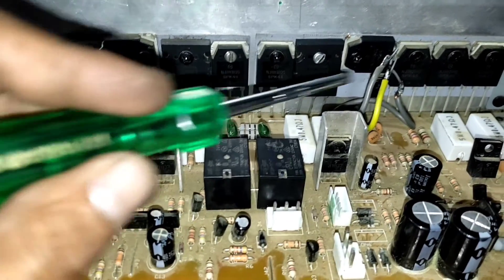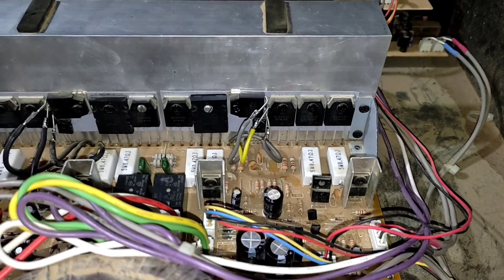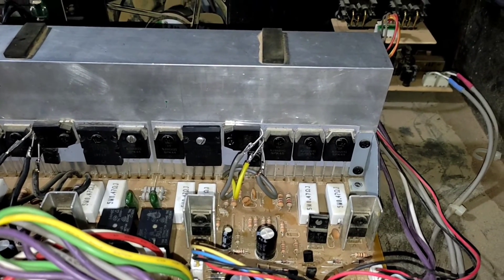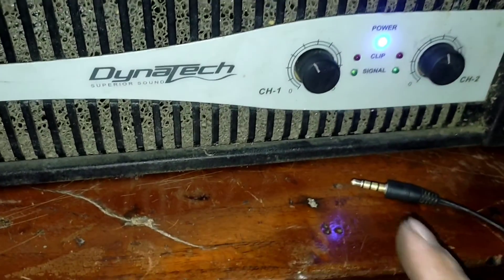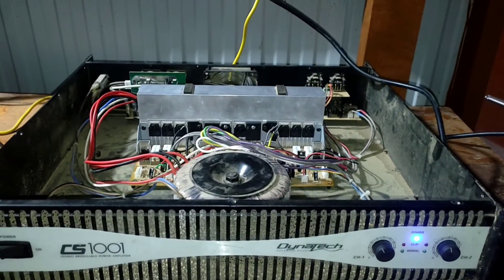Since the replacement transistor is slightly larger than its neighbor, I rotated one neighbor 90 degrees so that everything fits perfectly. The board is now back inside the case. I'll turn it on — if there is fire or explosion you'll be able to see and hear it. Turning it on now. It's okay — no smoke anywhere. The fan is happily spinning. I'll turn the volume up and test the audio input jack to see if there is an indication of incoming signal. Yes, we have signal now — the amplifier is finally working!